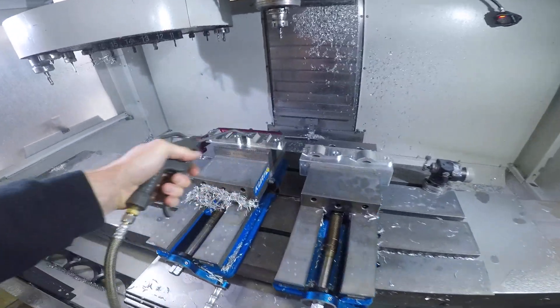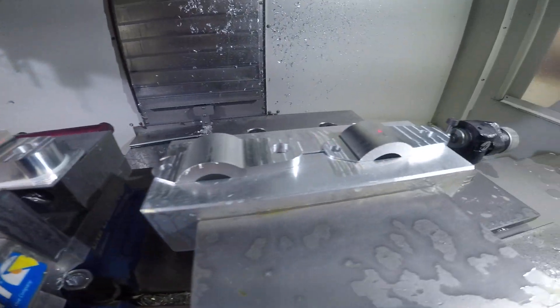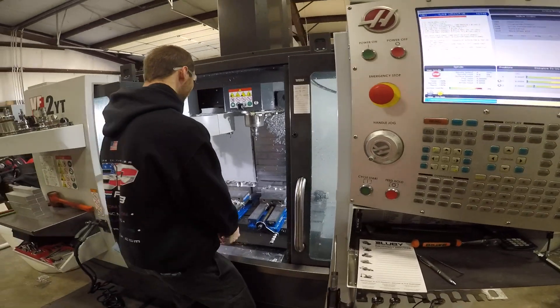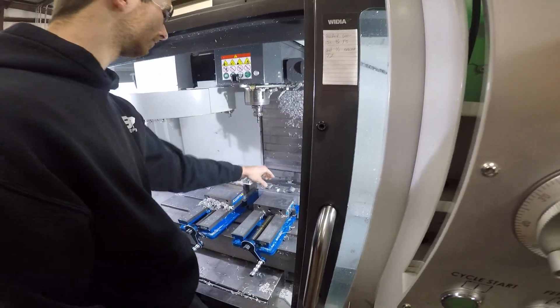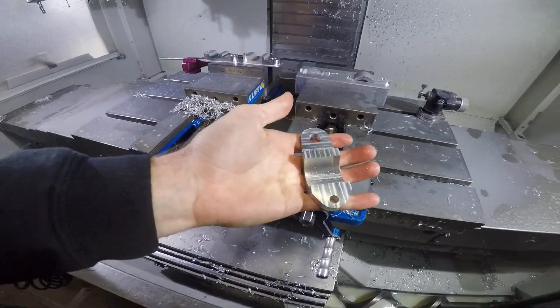So everybody was guessing we're going to make a mess today. Pretty cool setup. We do both operations at once, two parts. So Christian's able to pull out a completed part — actually two completed parts every single time. So he'll give you a quick look at what it looks like here. Cool little piece.